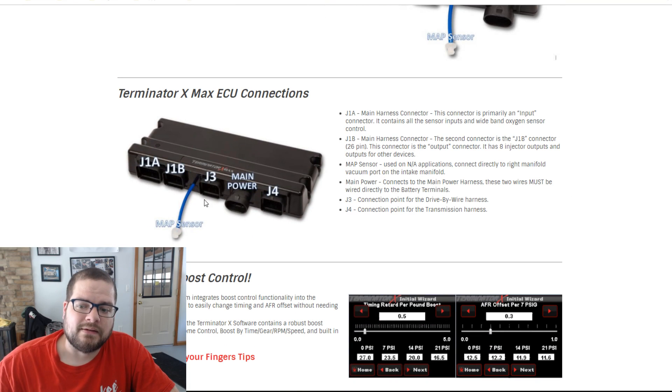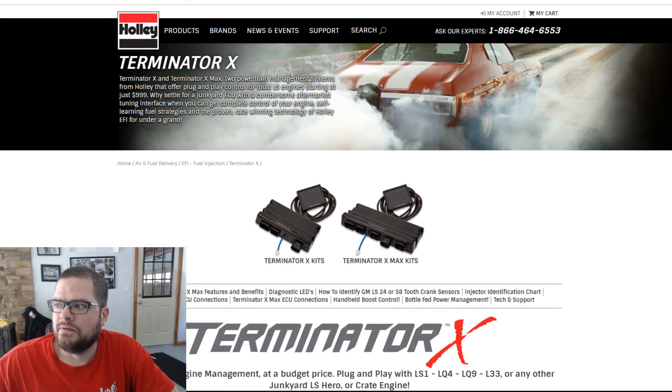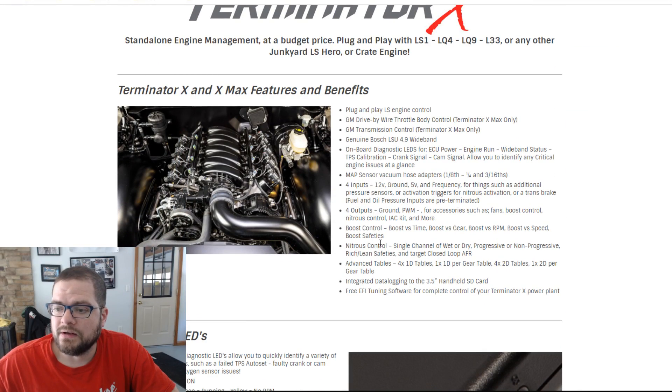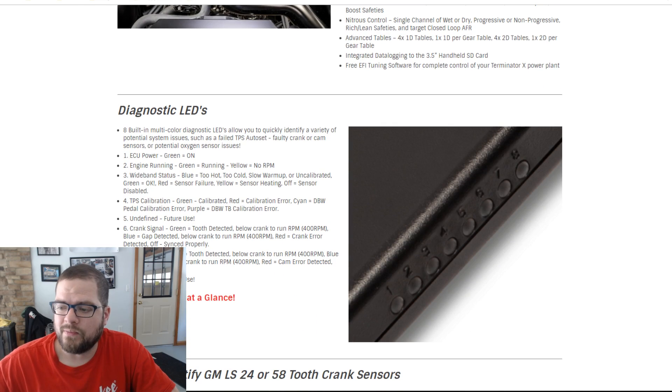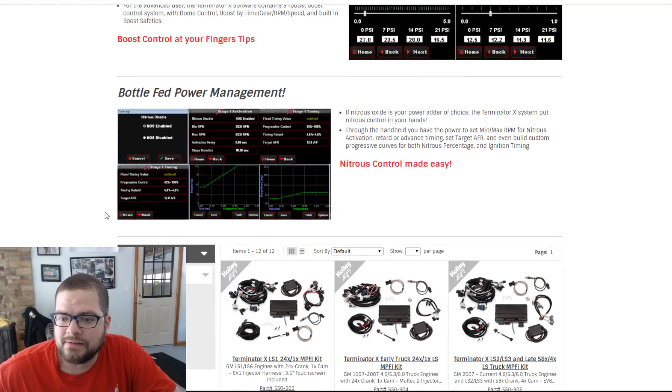It's still half the cost of a Dominator setup. Yes, it has fewer connectors than a Dominator, but most people will never fully utilize a Dominator unless they have a flat-out race car with literally 50 sensors. It uses all the same stuff — the same heart, same software — it's nearly 100% the same as what's already out there if you've used it at all.